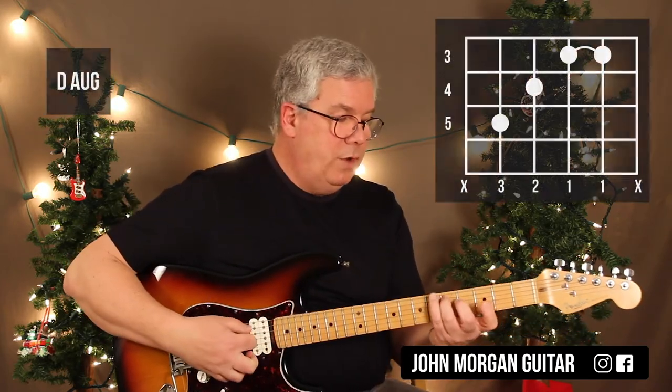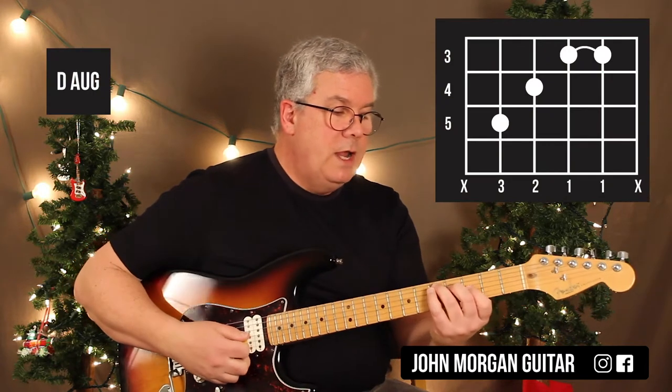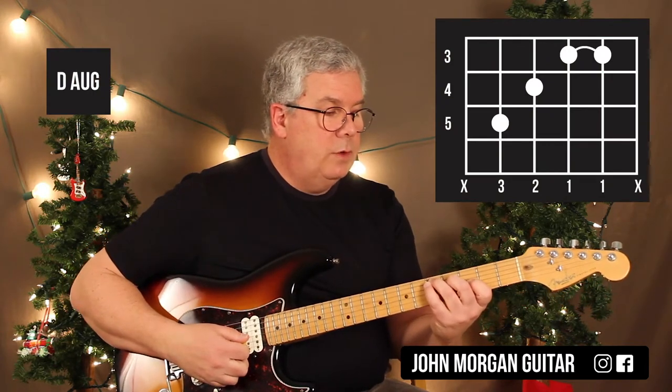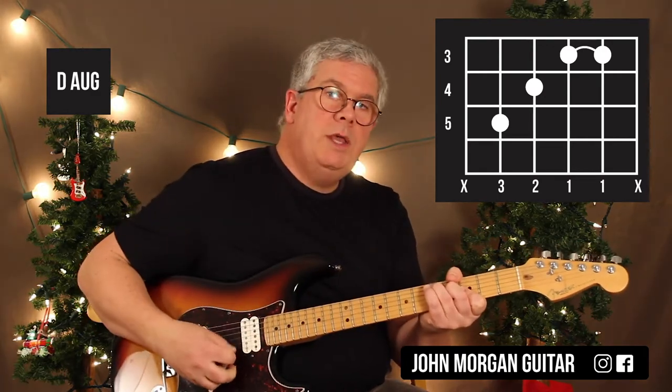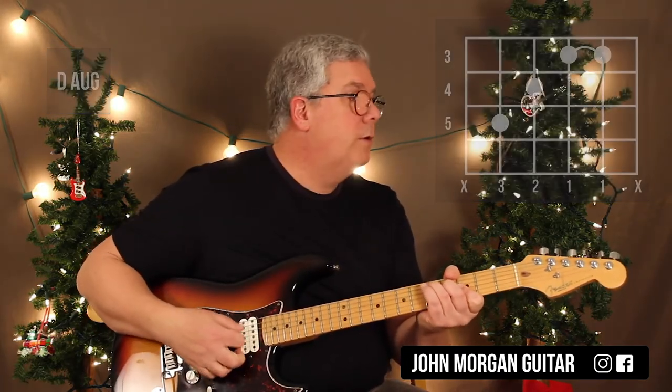I need a D augmented chord: 5th string, 5th fret; 4th string, 4th fret; and then a little bar on the 3rd and 2nd strings with my 1st finger. I'm not going to play the 1st string or the 6th string on that one.